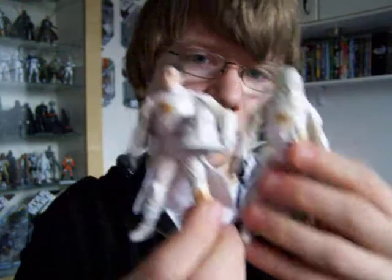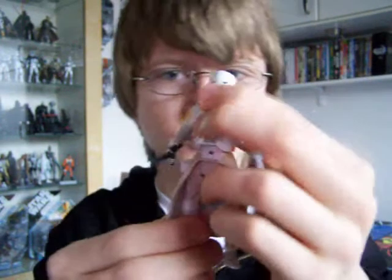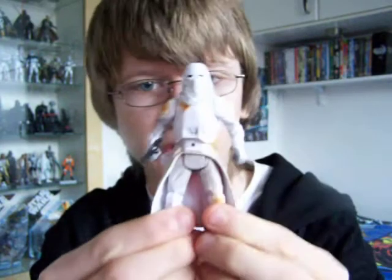Hello everyone, and welcome to another Star Wars review. Next up, I'm going to give you a look at the Snow Troopers from the Ultimate Hoth Battle Pack. There are three Snow Troopers in the set: two of the vintage 30th Anniversary Collection style Snow Troopers, and one from the Saga Collection. Now they're all just repaints of previous figures.